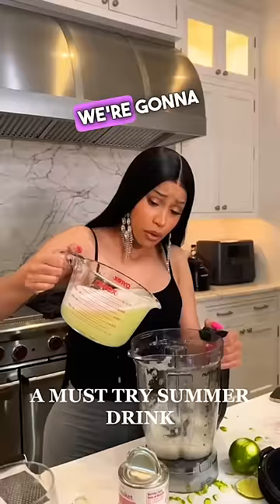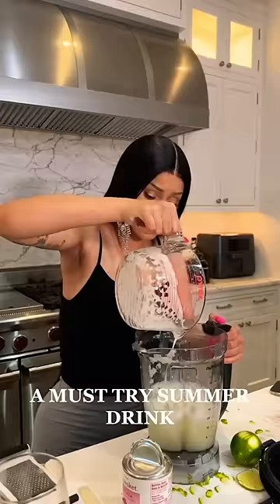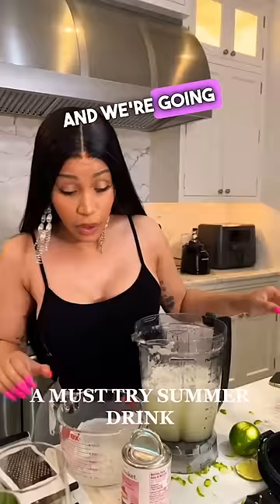We're gonna put that thing right in there, we're gonna put some ice, and we're going to add a can of condensed milk. This is the treat — it's gonna be creamy.